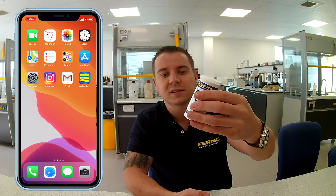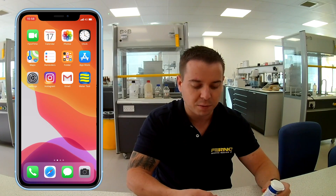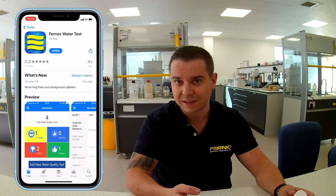I'm on an iPhone — it is an app that's available on the iOS store but it's also available on the Android store as well. On the side of the bottle there's a QR code. I'm going to scan that with my phone's QR code scanner and straight away that's going to take me to the app store which will display the FernOx water test app.